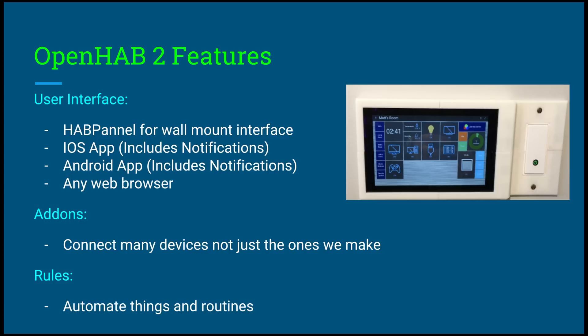OpenHAB 2 features — this is the software that's going to be running on the home automation server. The user interfaces it has include HabPanel for wall-mounted interfaces. As you saw in my demo video, I had a wall-mounted interface where I can control and turn things on. What's cool about HabPanel is you can design it exactly how you want — move any tile, make it however big you want, have multiple pages, change icons. Literally there's endless customization.